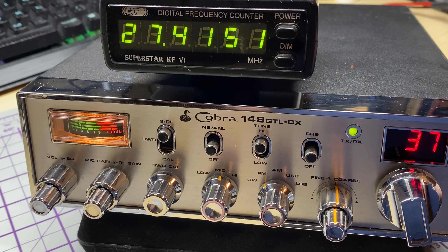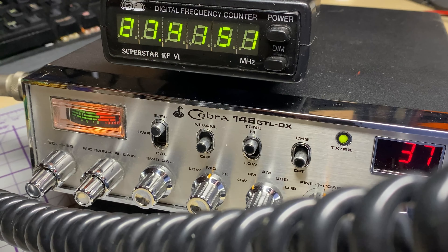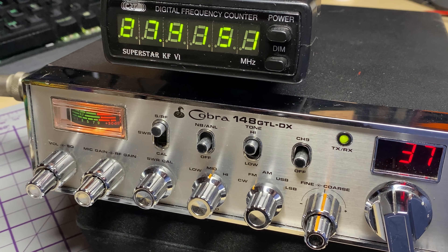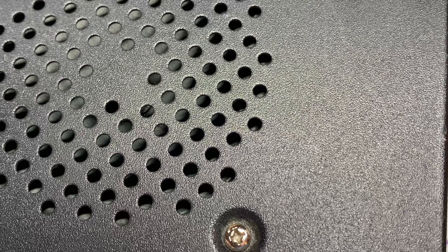These so-called channels don't correspond to anything. I mean, that should be channel one high band and it says 37 on the display. We'll just give the radio a quick check — everything seems to be operational, apart from this noise coming through the speaker. Everything's fine on sideband, everything's fine on FM.